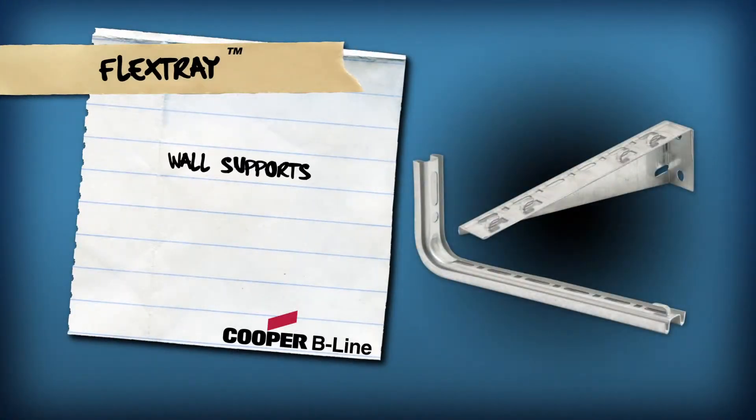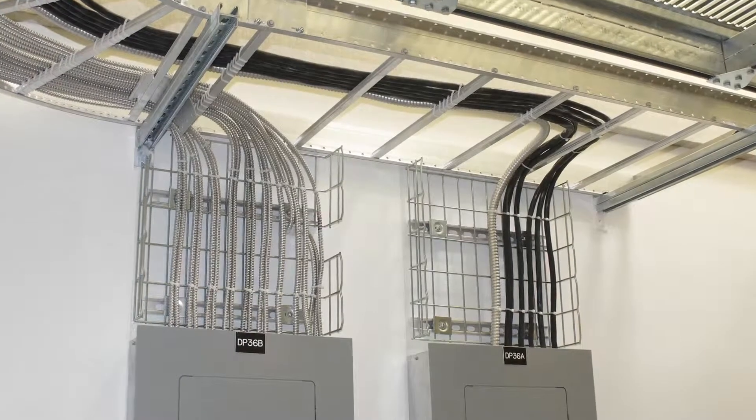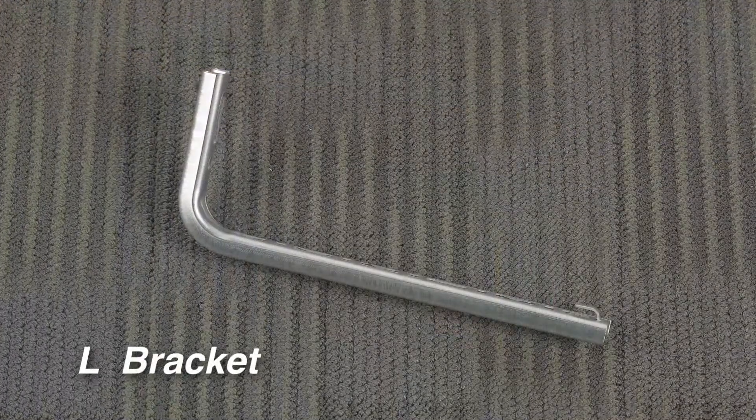Wall Supports. Cooper B-Line's Flex Tray is designed for utmost installation flexibility. For wall-mounted Flex Tray installations, Cooper B-Line offers a complete selection of both horizontal and vertical mounting hardware.